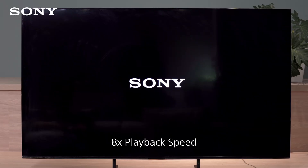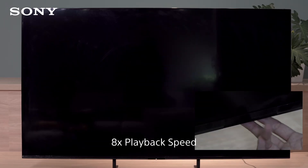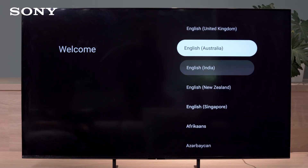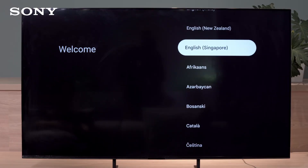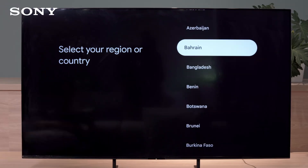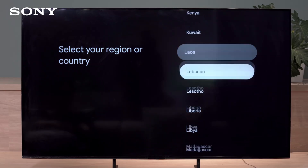Wait for the TV to restart completely. If the TV doesn't automatically turn back on, press the power button to manually turn it on. Once the Welcome Setup screen appears, perform the setup. If the Welcome Setup screen doesn't appear, unplug the power cord and plug it back in. After the forced factory reset process is complete, the TV will start the initial setup.